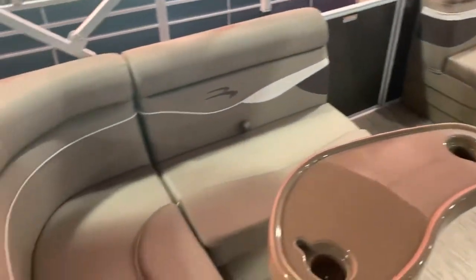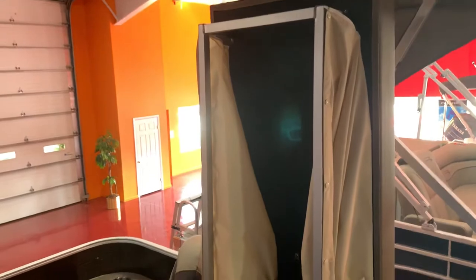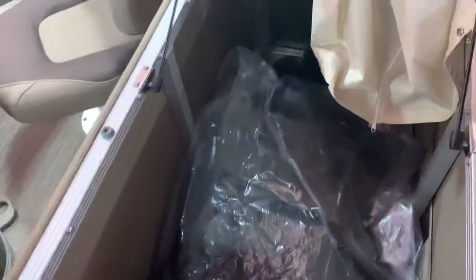We have the small L-shaped seating right here with storage underneath all those seats. Directly behind that, we have a nice storage area with a privacy curtain. You can also see the full cover all wrapped up with the bimini boot in there as well.